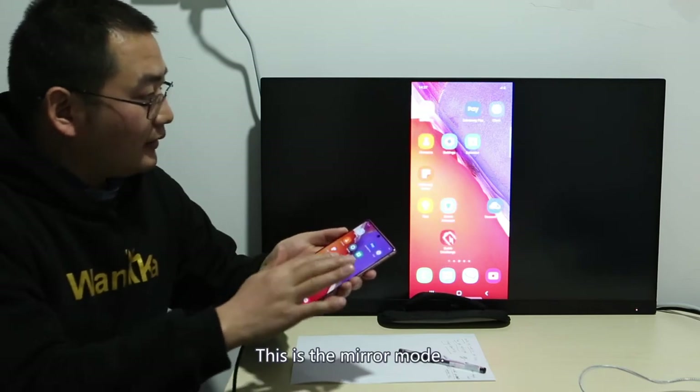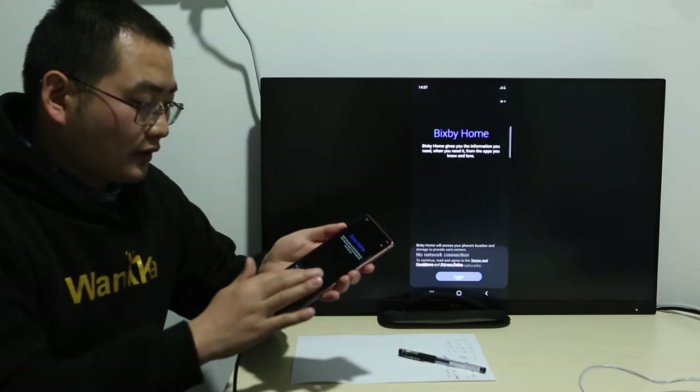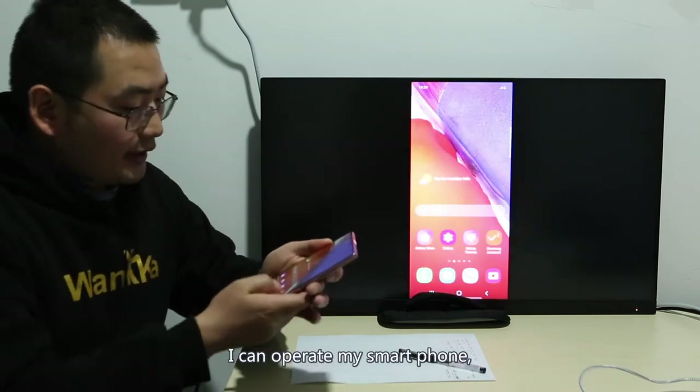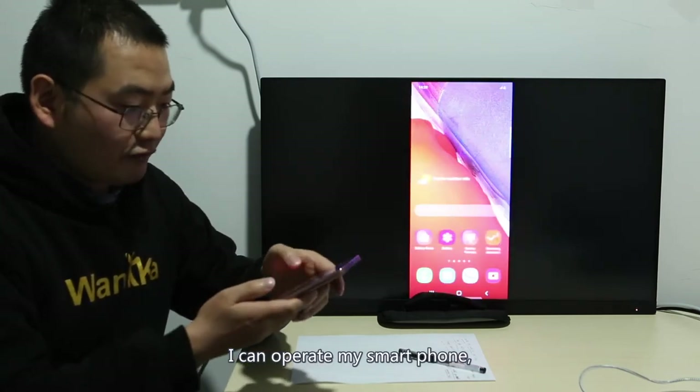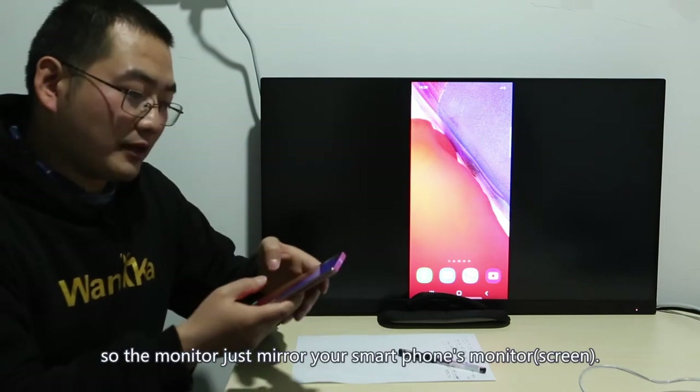This is the mirror mode. I can operate my smartphone, and the monitor just mirrors your smartphone's screen.